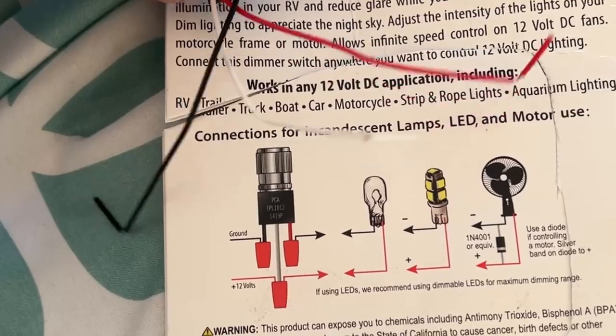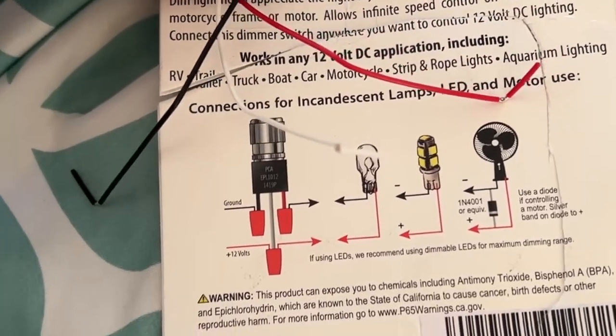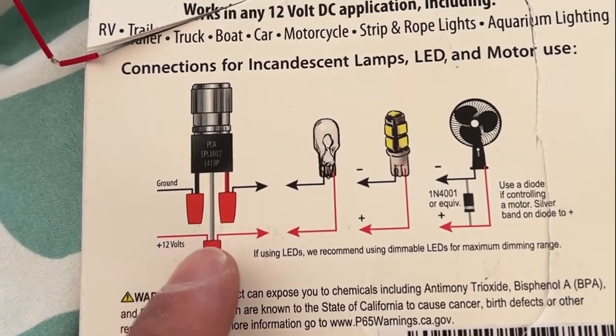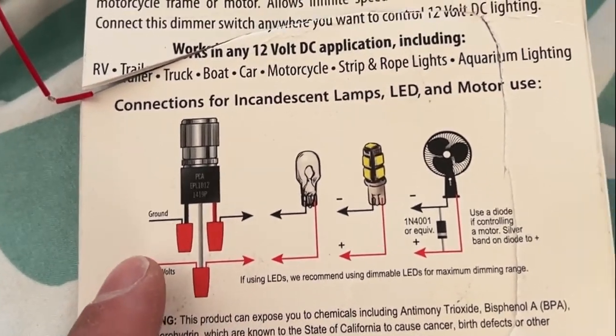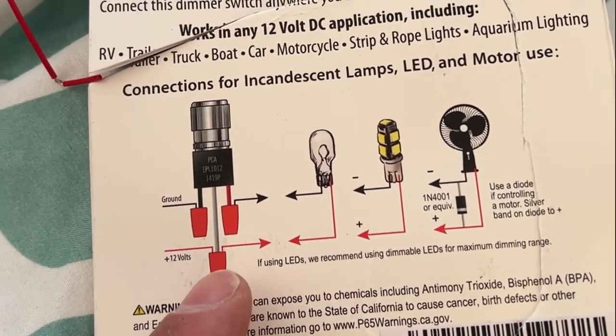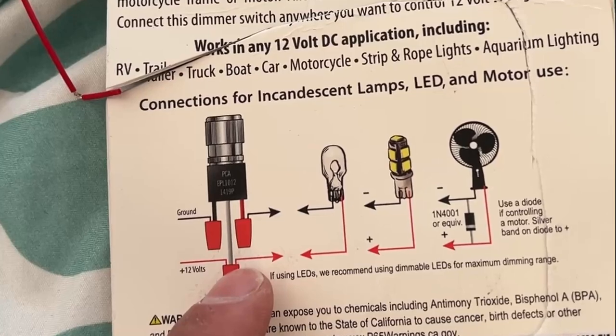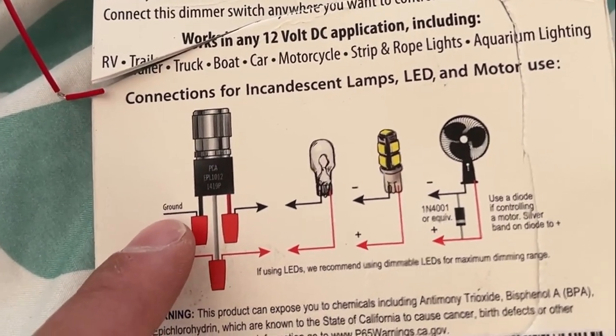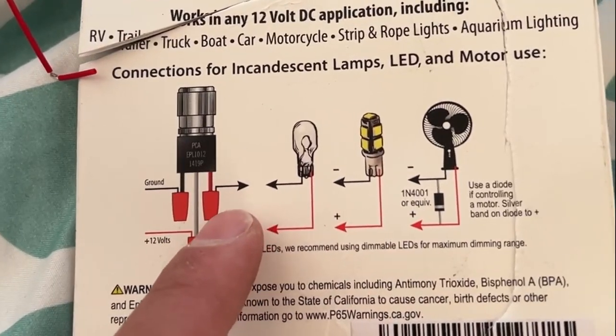Right here on the back of the box, they tell you exactly how to wire the switch up. It was a little bit confusing for me when I first read it. What we're going to do is take both of the positive wires - the positive from the light and the positive from our fuse block - tie those together and connect them to the white wire. Then we're going to take the negative from the fuse block and connect it to the black wire, and the negative from the light and connect it to the red wire.